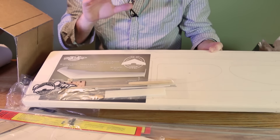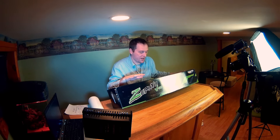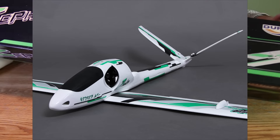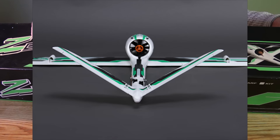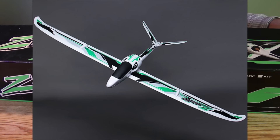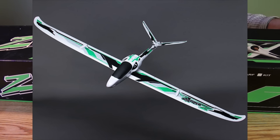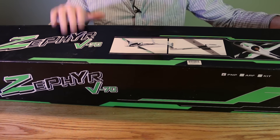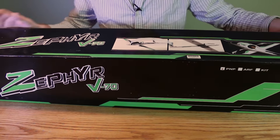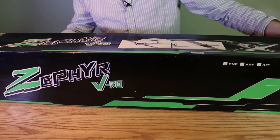This box is pretty obvious — this is the Zephyr V70 EDF glider. I've already owned one of these in the past; it's an amazing aircraft. I ended up selling it to my buddy Mr. Zegerman, who ended up having a rapid unscheduled disassembly due to a tree impact. I decided to buy another one so we can fly together once he gets his fixed.